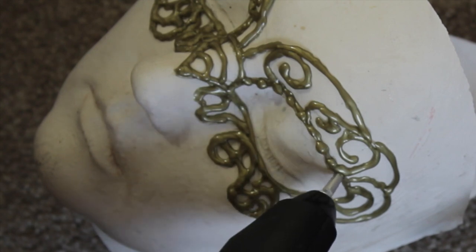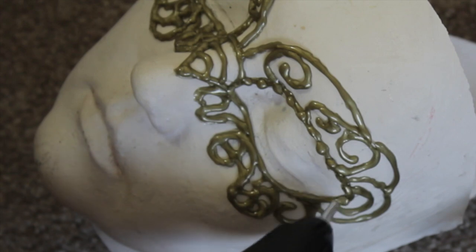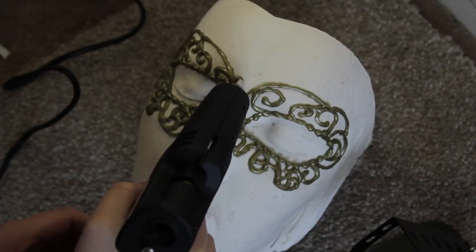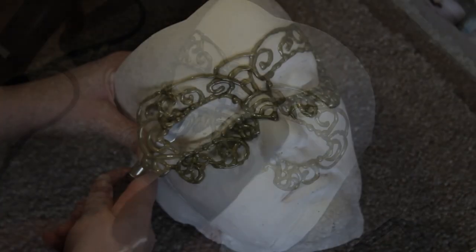Around the eyes I'm going to do a few blobs — this is very simple. You want to press the glue gun so that there's a large amount of glue and then quickly pull away, so that you get these raised points. Do a few crossings right in the center.